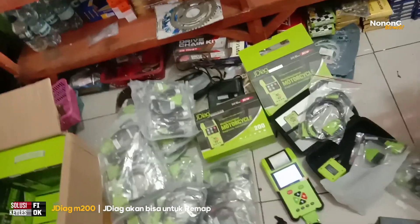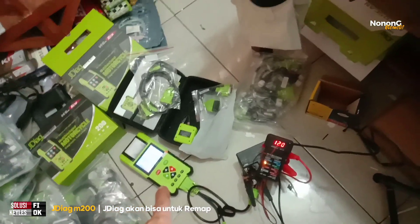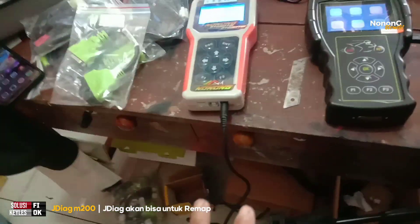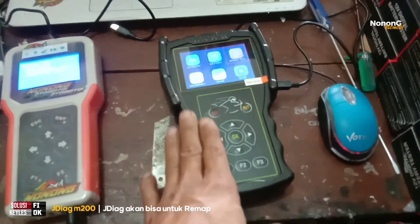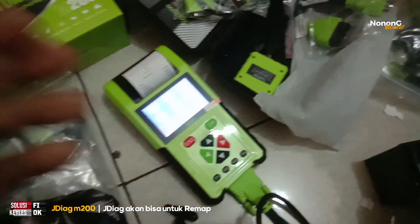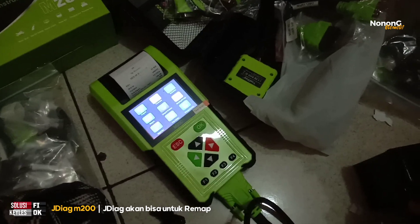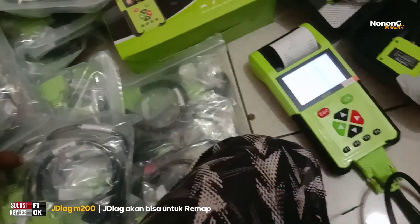Untuk bedanya M100 Pro sama M200: kalau untuk jenis diagnosa dan analisa semua motor itu sama. Cuma yang M200 sudah dilengkapi dengan pengecekan rilek kaki-4, rilek kaki-5, cek debit injektor, print data, dan soketnya semakin diperlengkap.